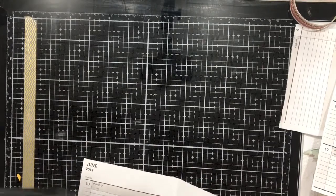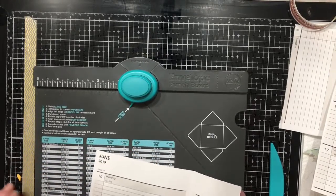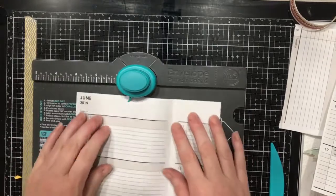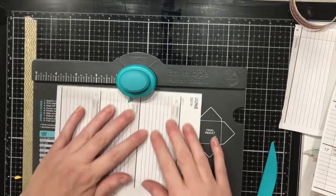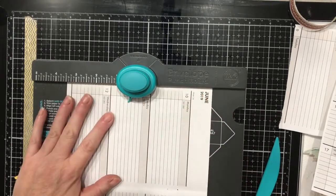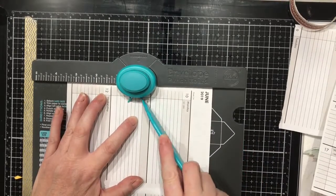Then we'll bring in the envelope punch board. We're going to use this for both the envelope and the tab card. We need to score at the 3½ — that's for the 7¼ size. So we'll put this over here to mark at the 3½, punch, and score.